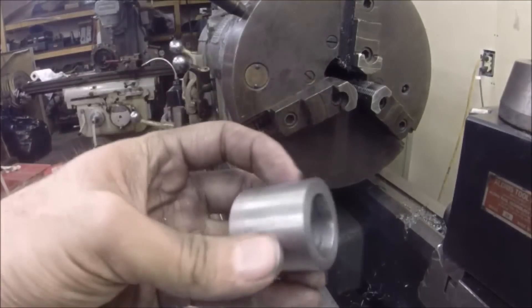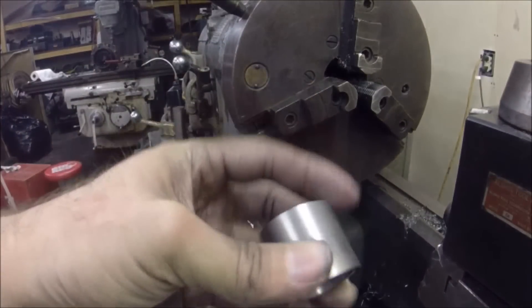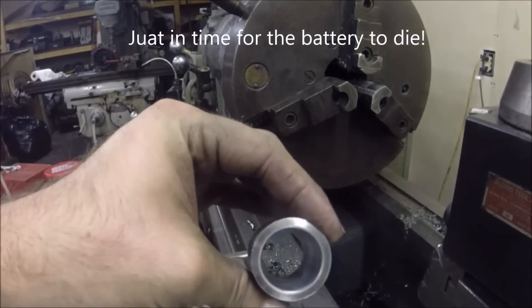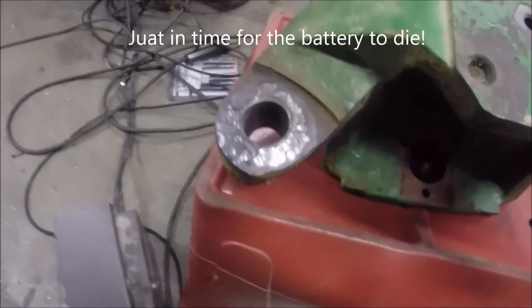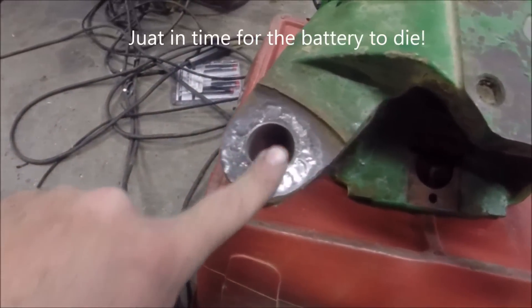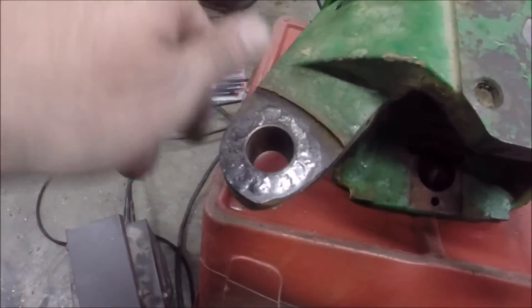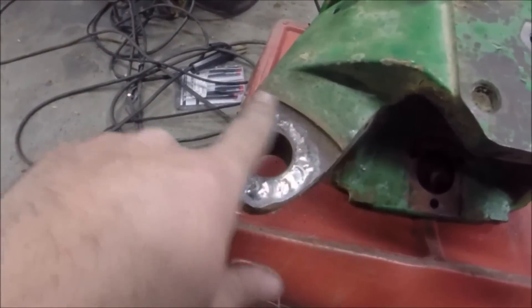Okay, so we've got our tapered bushing made — 7 degree, or 7.15. There it is. Got it welded in, just TIG'd it up.